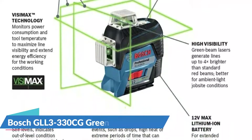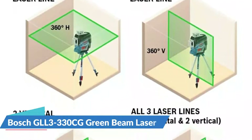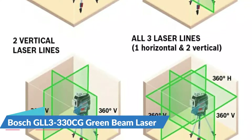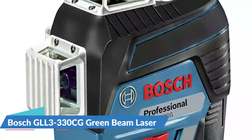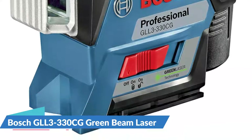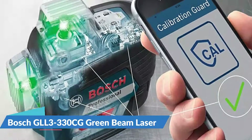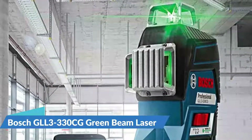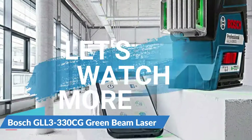During testing, the Bosch GLL3330CG proved to be a serious piece of machinery. The three 360-degree planes were easy to recognize and use. The GLL3330CG monitors power consumption with Bosch's VisiMax technology to maximize line visibility and extend overall battery life. Using the optional Bosch LR8 receiver, the GLL3330CG can work in pulse mode to extend the working range up to 330 feet in diameter, even in bright lighting.